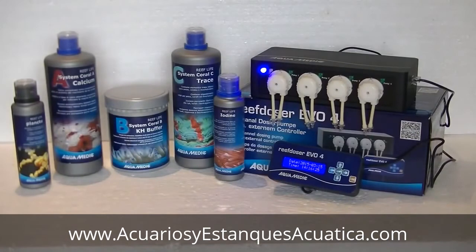Your dosing pump is ready to go. All you need to do is get your favorite supplements and hook them up. Here I've displayed the Reef Life System from Aquamedic — a very nice system to keep all your aquarium values at optimal levels, and it works fine with this dosing pump. You can also dose phytoplankton to feed your corals. The external controller is a very nice feature that makes installing and adjusting values a lot easier — no need to get on your knees. You can also add the extension module to have eight pumps available.